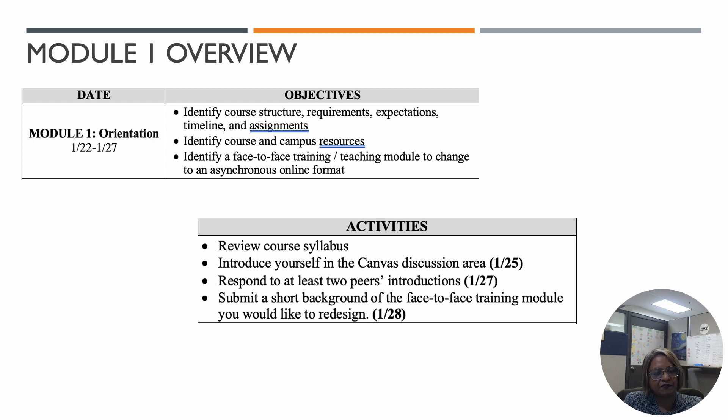You're going to identify the course requirements and expectations, what resources are available on campus and in the course, and then you're also going to identify the training module for your big course redesign project.